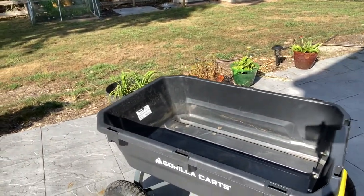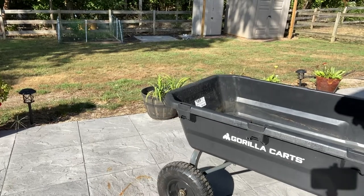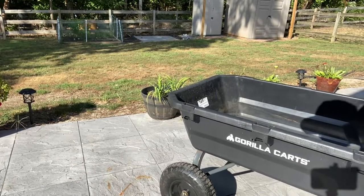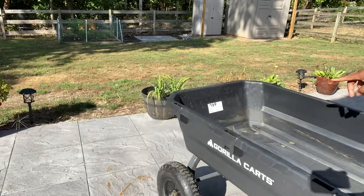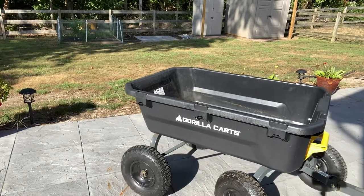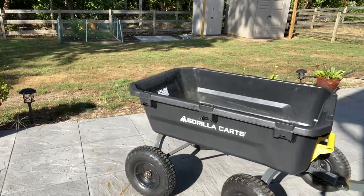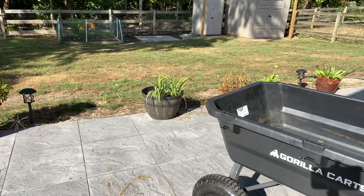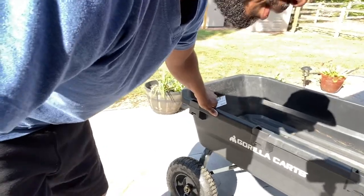Some people will probably give it a bad review because they're not getting a perfect cart. The price says $169 on it. They've got another one for $100 or $120. It's a three cubic yard cart on wheels. I'm missing a cap.